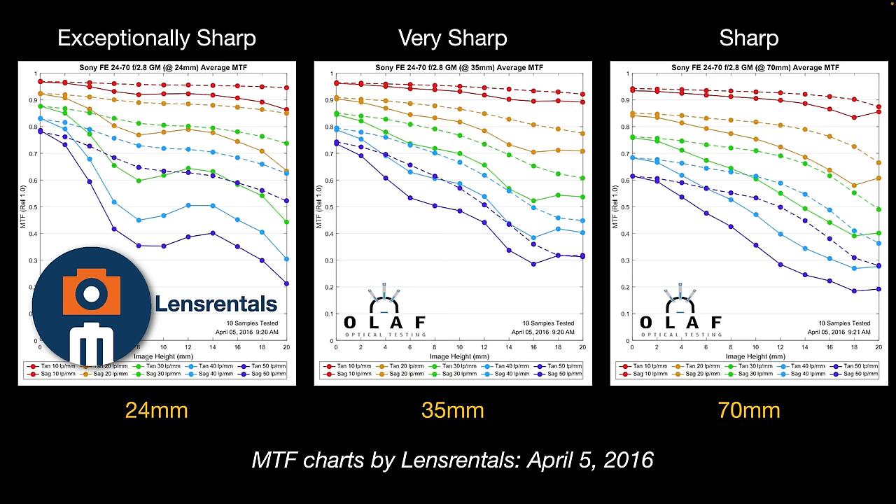Anything pretty much above 0.6 is considered sharp. So when we're closing on 0.8 at 50 lines per millimeter, it's fair to say at 24mm the original G Master is exceptionally sharp wide open. We're still performing excellent at the 35mm focal length, and it's only starting to lose a little bit of its exceptional sharpness at that maximum zoom of 70mm. Some will still be more than happy with how it performs at maximum zoom.